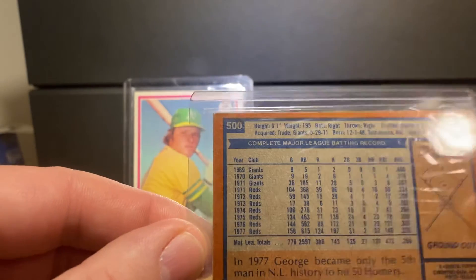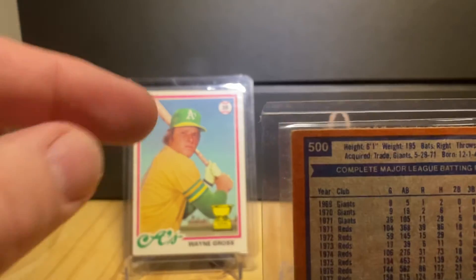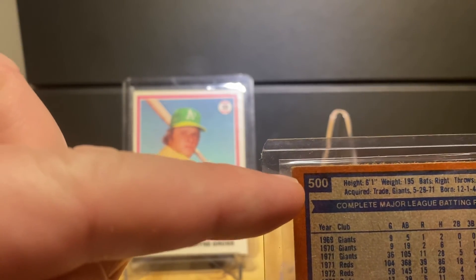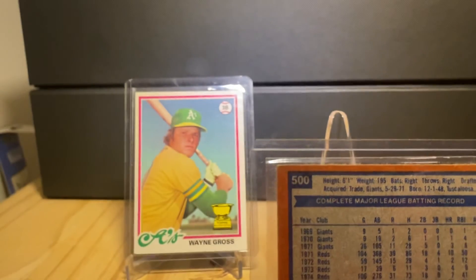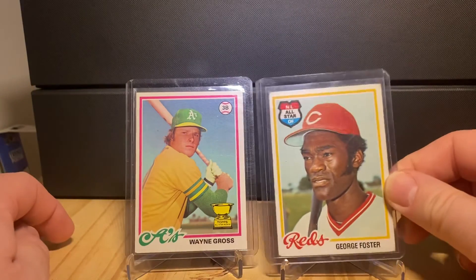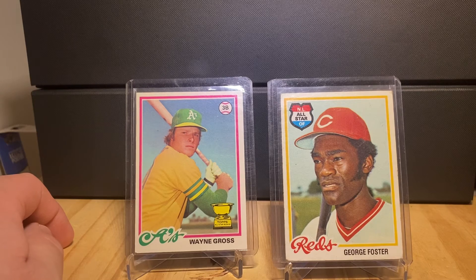They commemorated his achievement by giving him a very prestigious number in the Topps set — number 500. Obviously number one is the best, and 100, 200 are notable, but card number 500 in most Topps sets is no slouch. So it's a very good card number for George Foster.